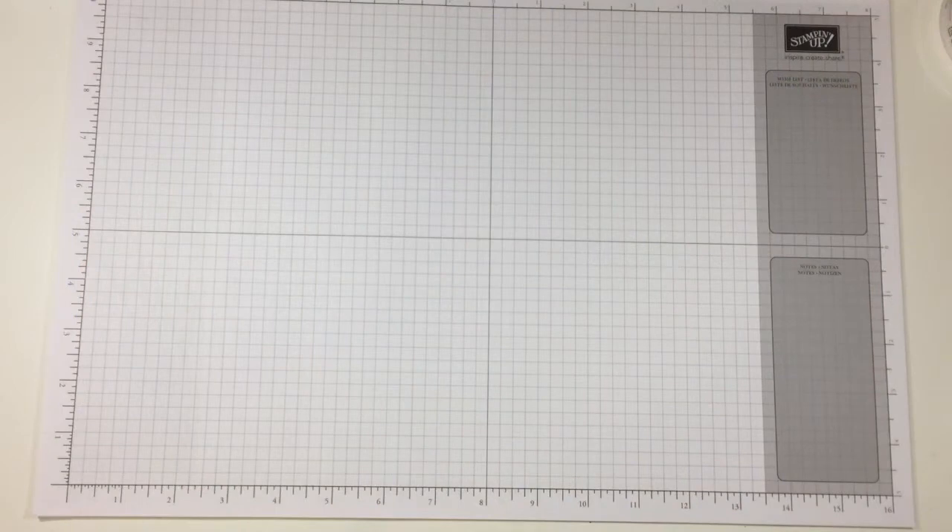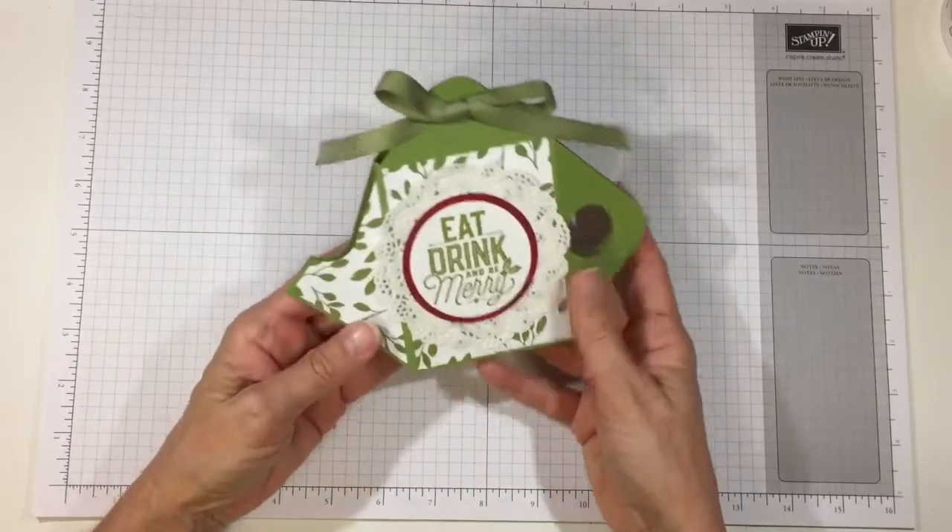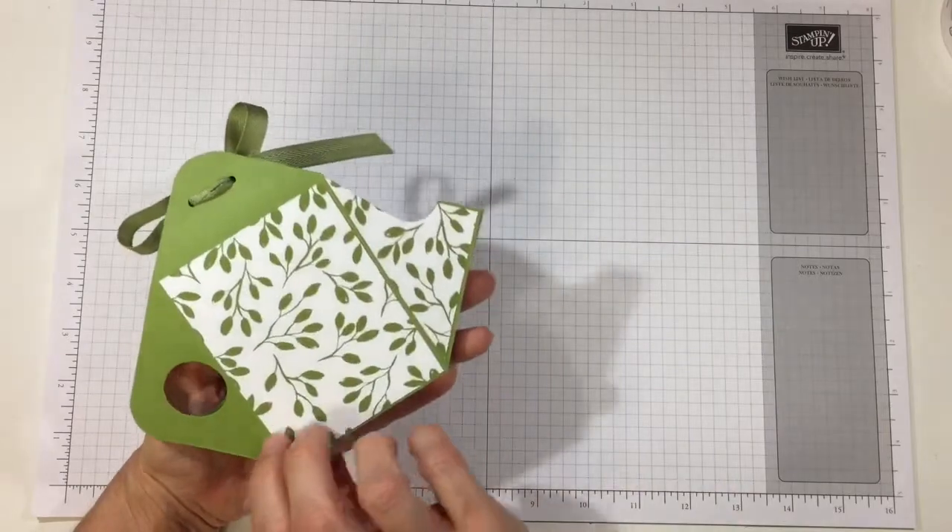Hi everyone, it's Darby from RejoiceAndCreate.com. I am feeling joyful because Christmas 2017 is almost upon us. But if you are not feeling joyful, if you feel like you're rushing and have a few last-minute things to gift and you don't know what to do, perhaps this will help you. This is a cute little teapot — it's adorable.